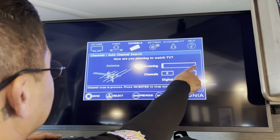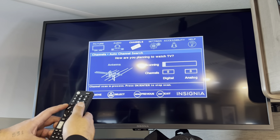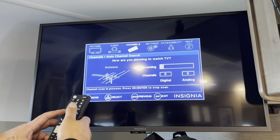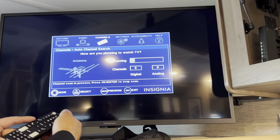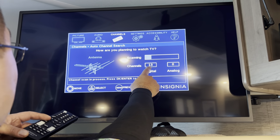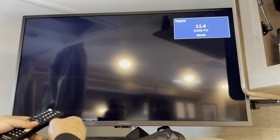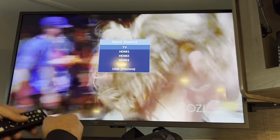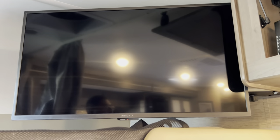The TV is scanning channels and will show you how many channels popped up once it finishes. Exit out and start watching TV. To use other devices, go to input and scroll to HDMI 1, 2, 3, AV, or other ports. That's how you program the TV — same process for every TV on this coach.